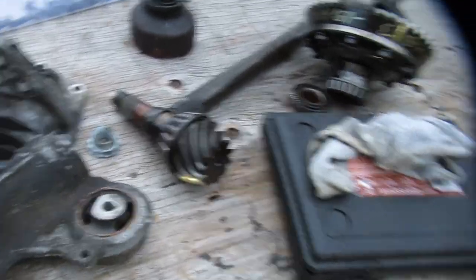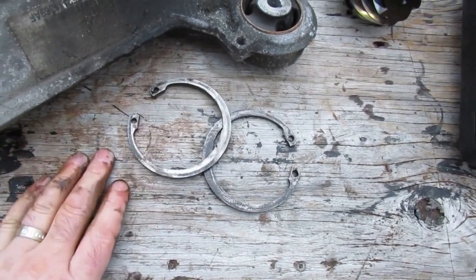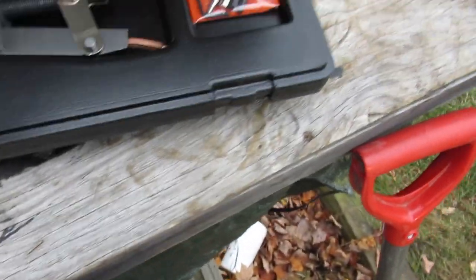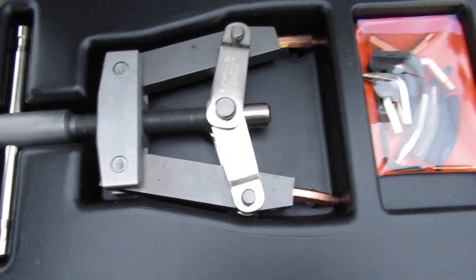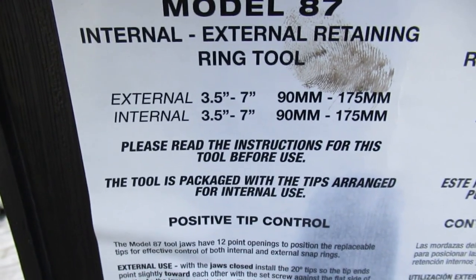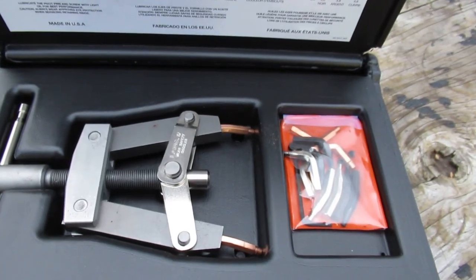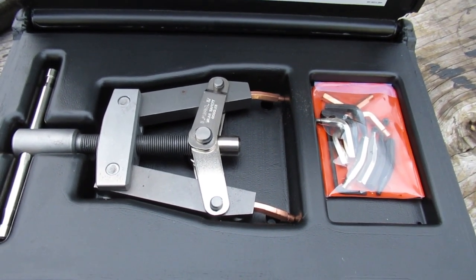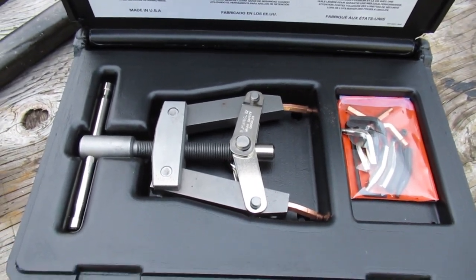One last thing - to get these snap rings out I tried quite a few pliers and completely failed. You need to get this Lang tool - the Model 87 snap ring tool, three-and-a-half to seven inches. This thing is amazing for doing the big snap rings. If you're going to do any big work on anything you should have one of these. Otherwise you don't know how many people you're going to hurt when that thing goes flying, or more likely you're going to break your hands, knuckles, screwdrivers, and tools trying to get them out without one of these. I think they're about 80 bucks.